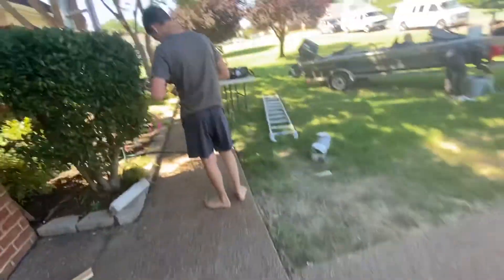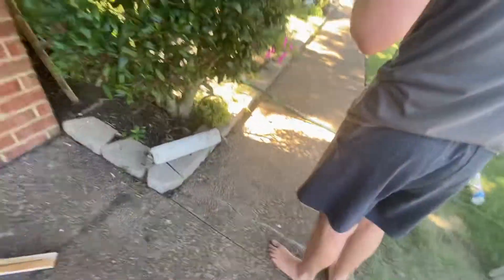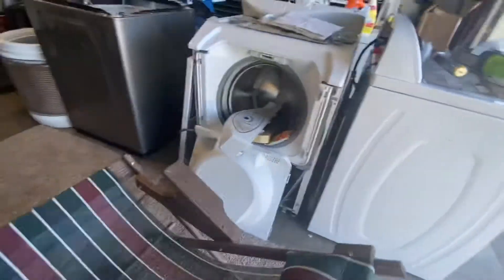They are remaking their house — a lot of wood and stuff. It's so dirty in here. Here's some tools, here's a vacuum.